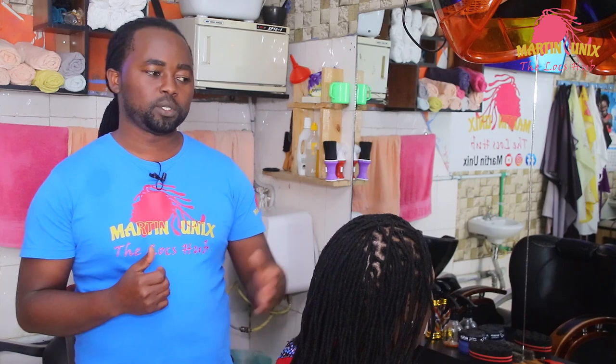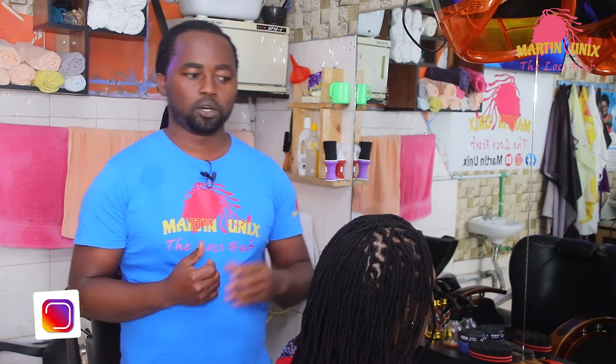Hey, what's up people? Martin Unix here and welcome again to my YouTube channel. Today I will be showing a beginner's style — how to style barrel twists on medium length dreadlocks, and I want to do a touch of basket weave braid on my style.